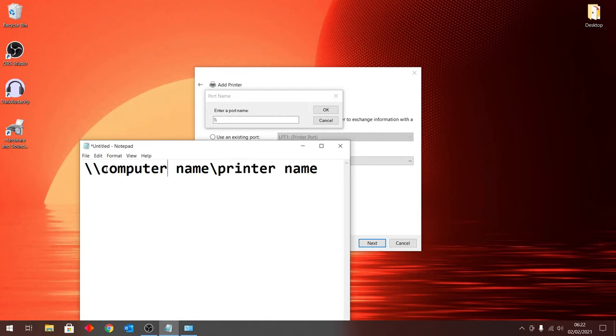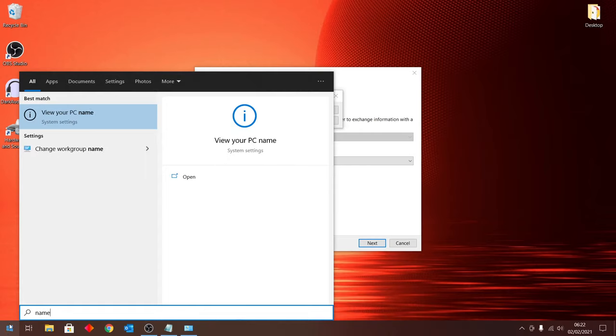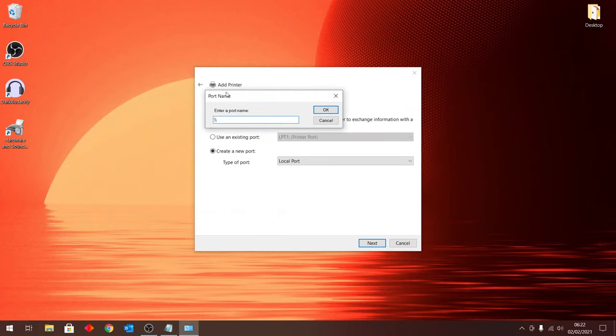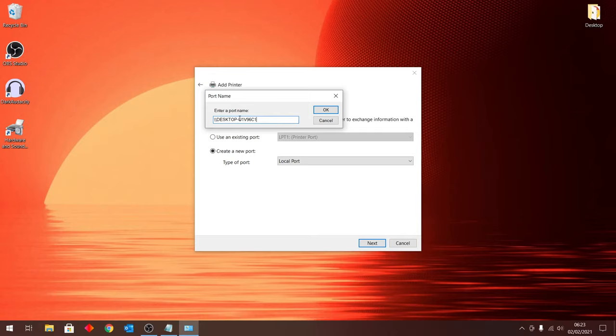After typing the two backslashes, find the name of your computer. Go to the Start button and type in 'name' — 'View your PC name' will pop up, so click on that. In the window that appears, look for 'Device specification' and then 'Device name' — that is your computer name. Highlight it with your mouse, right-click and copy. Then go back to the port name field, right-click, and paste it.